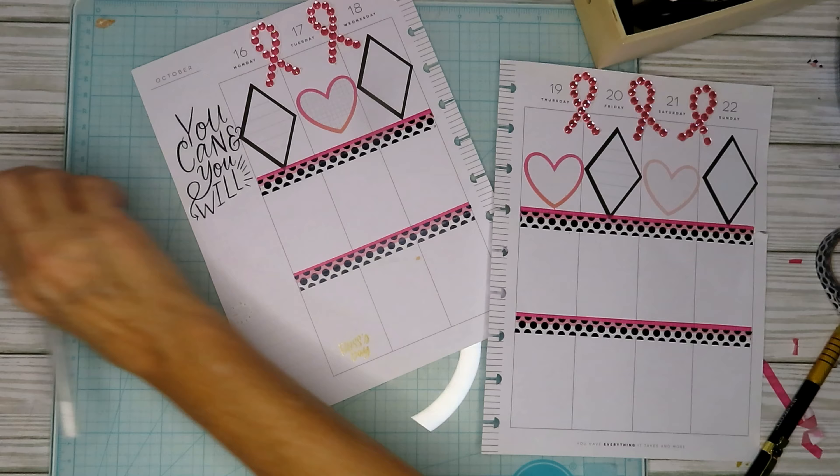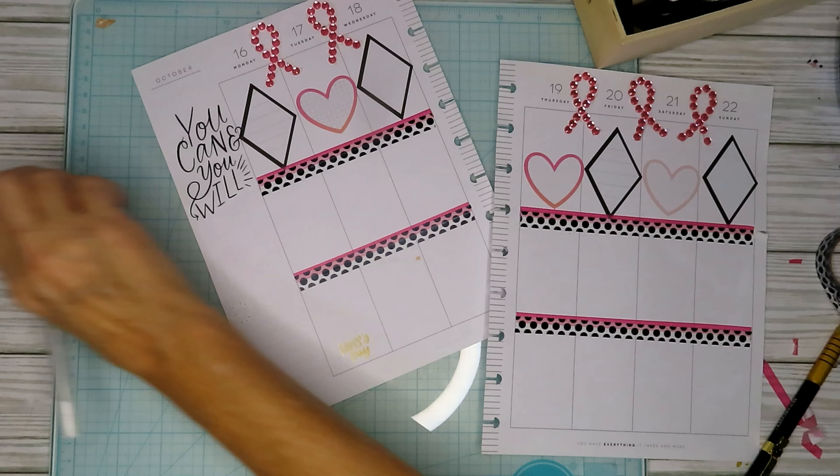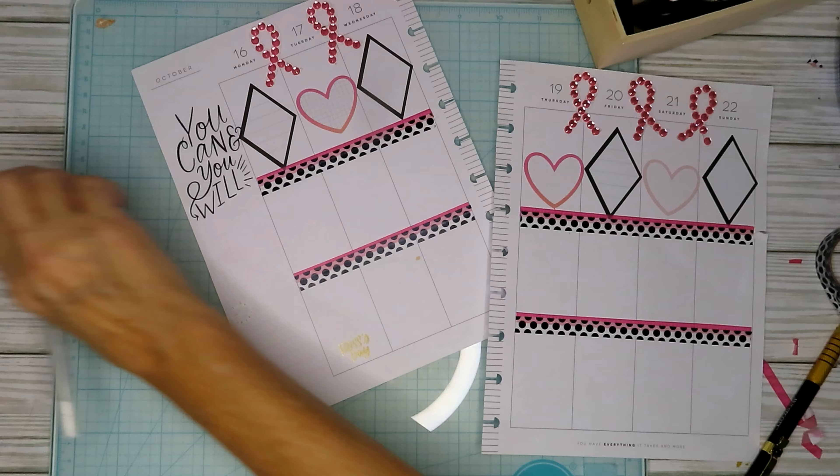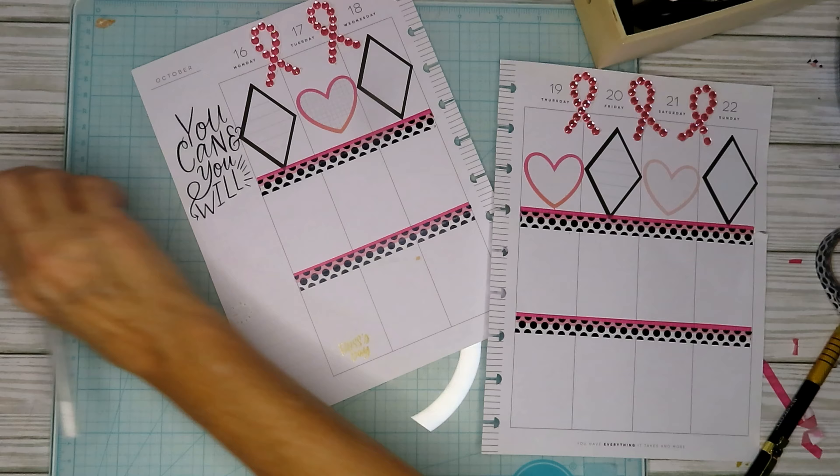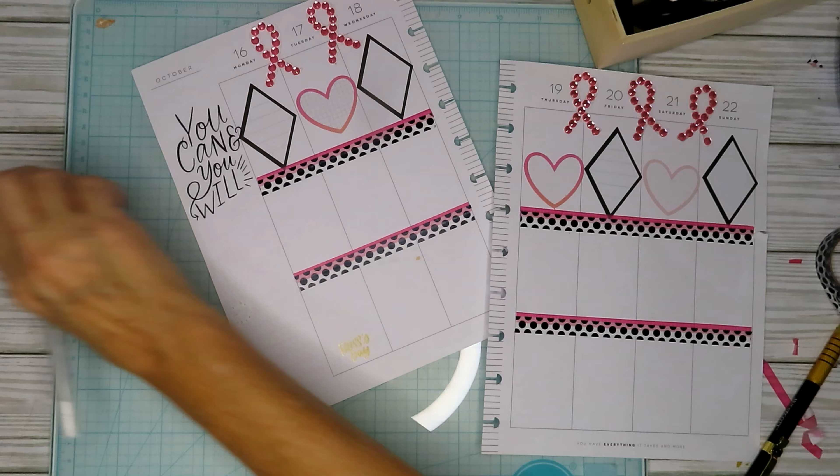Hi everyone, welcome to my channel! I'm Leslie, and today we're in my craft room where we're going to back-plan for this week, because I did not have my planner here on Sunday — I was not feeling good.